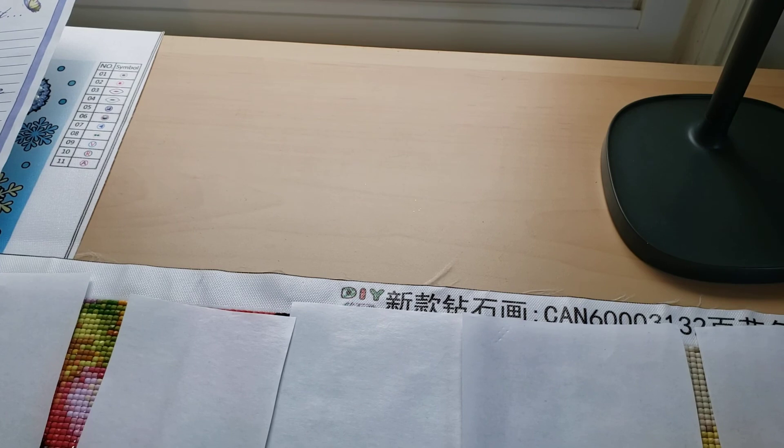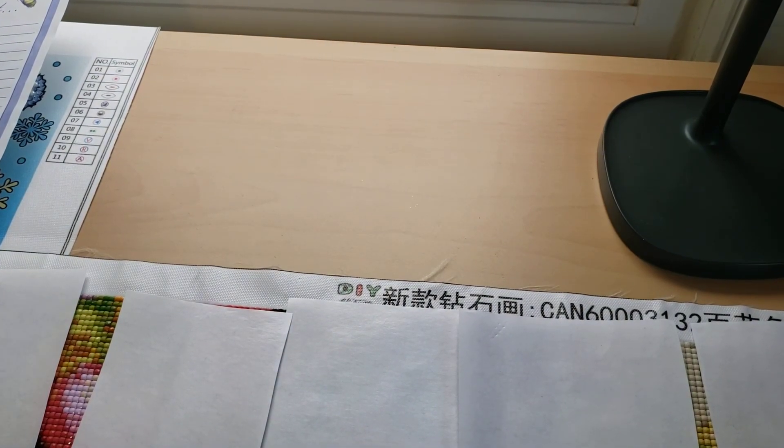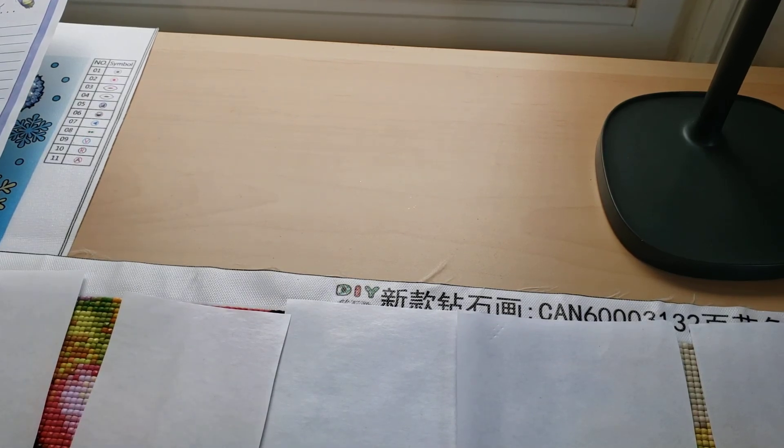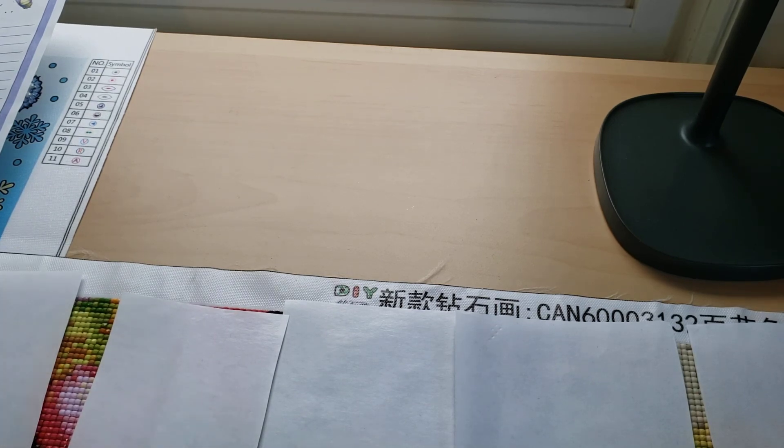I don't switch out drills because I like to show you guys what the finished product looks like if you bought it and did it with what you were supposed to use. I do that because I feel like you guys want to know the true representation of the product.